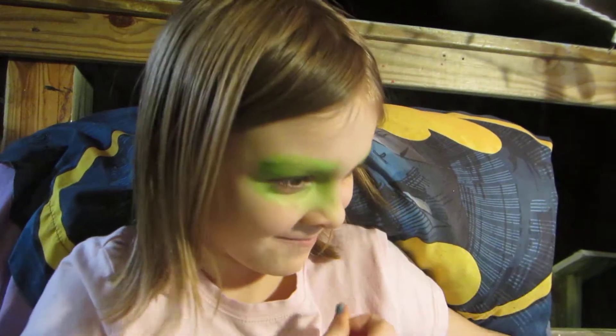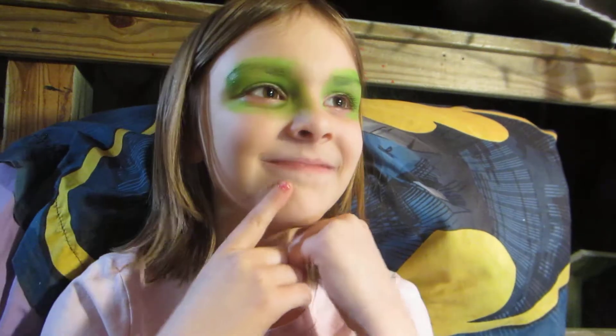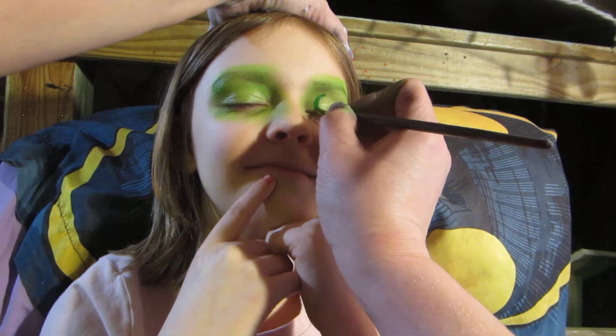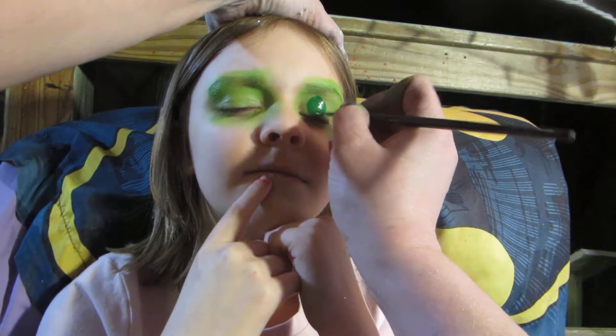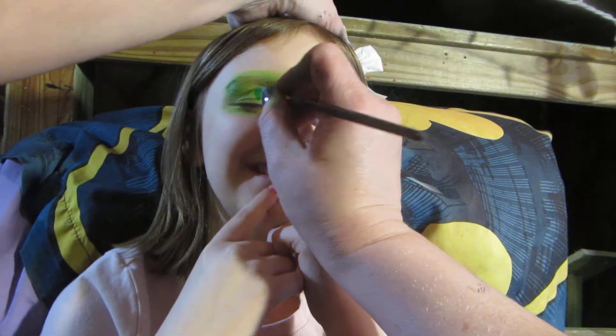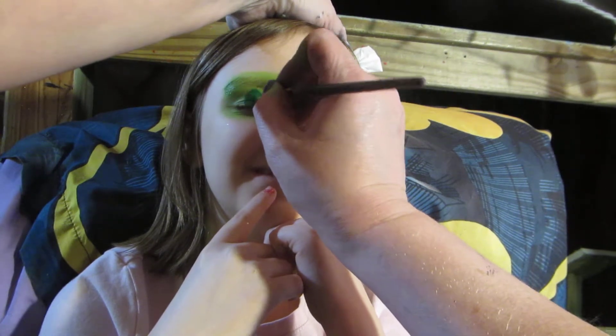So what we're going to do is put eyes on your eyes, so that when you close your eyes it'll look like you have Cat Noir eyes. For this part, don't open until you feel me dry it — same as before. I'm going to get this eye part over with for you, honey.